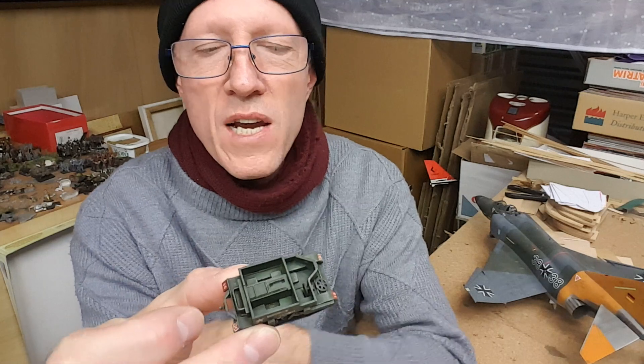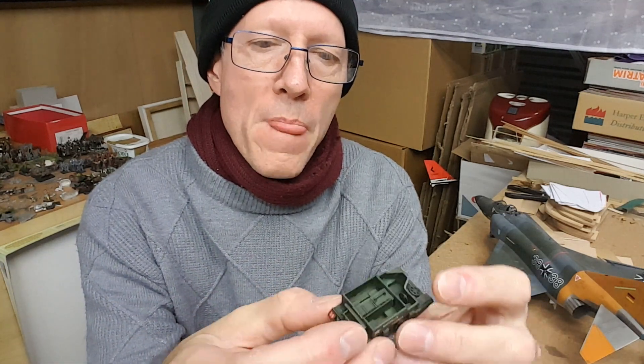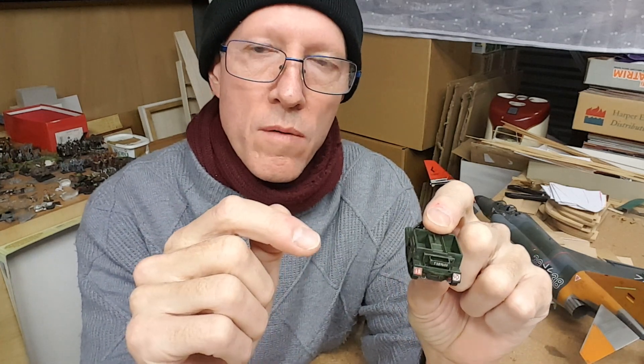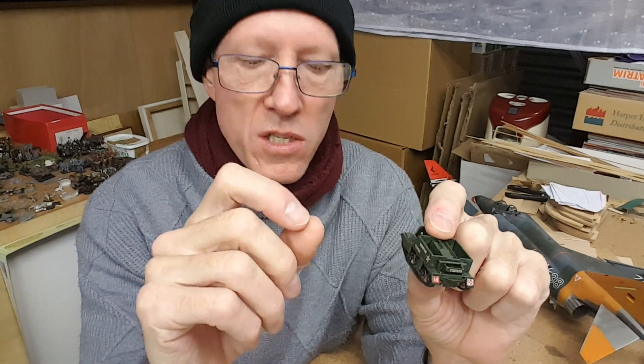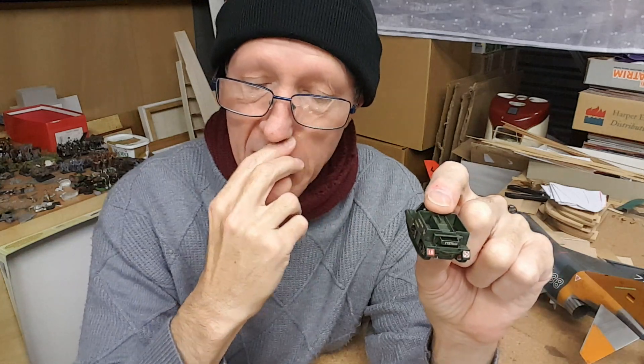If I had put my decals on while I was still at the green painted stage and was then moving to this wash stage, there are a couple of things that would happen...